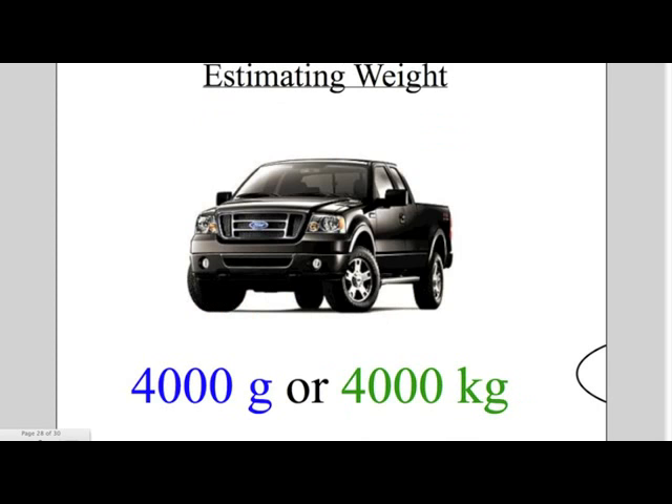Now let's estimate the weight of a truck. Would you say a truck weighs 4,000 grams or 4,000 kilograms? If you said 4,000 kilograms, you are correct.